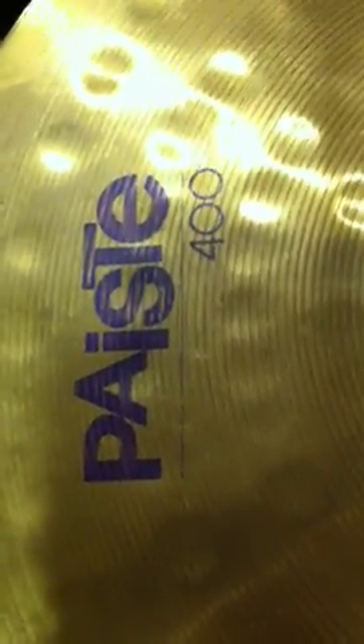Hi YouTube, I just got a new hi-hat. Not a hi-hat like this — I've got this one, and the reason why it's shiny is I used Windex. It works on all my cymbals. But the main reason why I made this video is I have a new hi-hat.